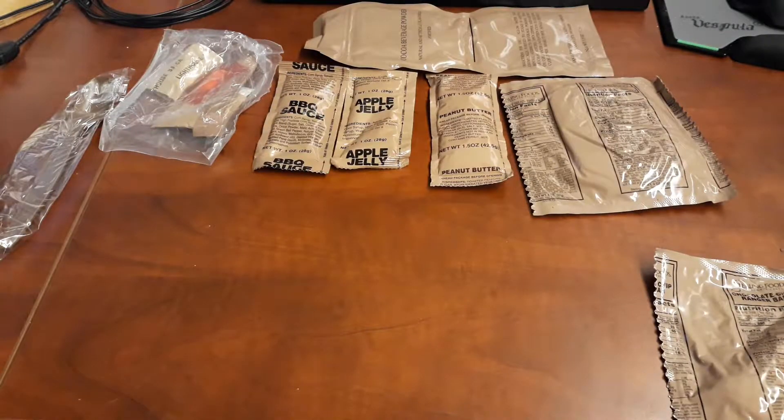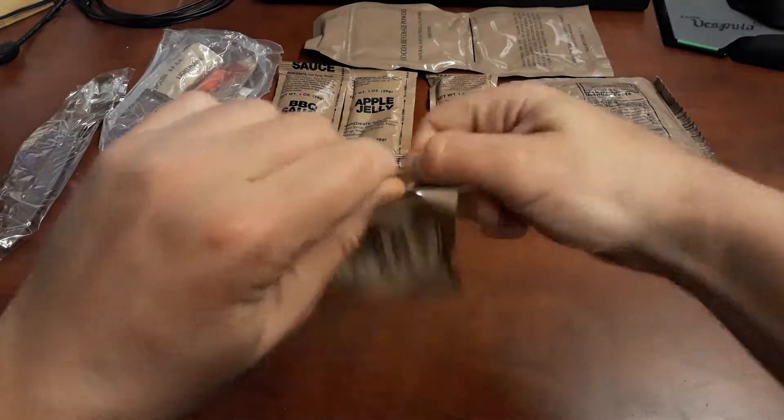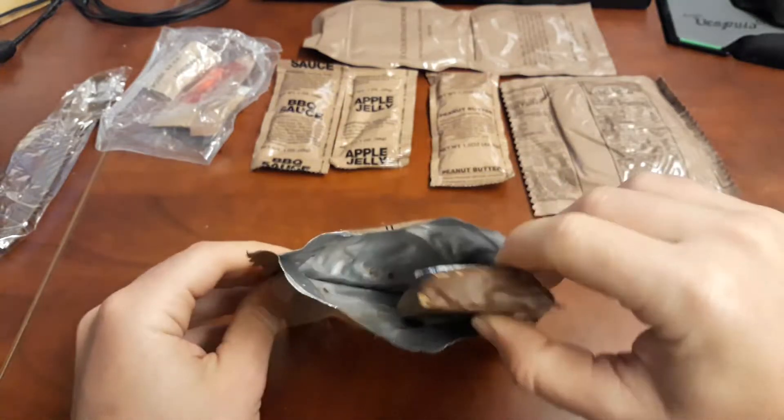I haven't tried it before, so let's go ahead and take a look at this Ranger Bar. Look at that — it's like a candy bar.